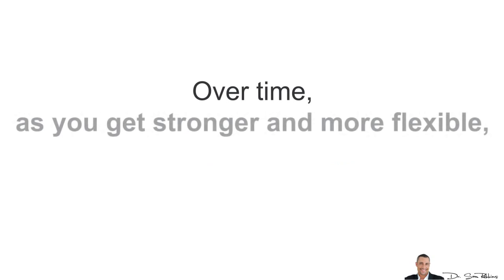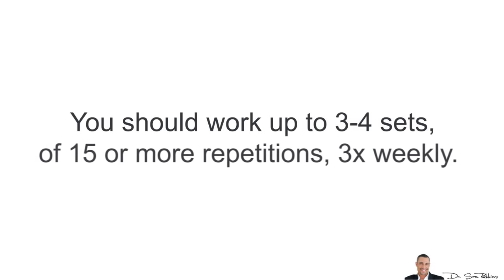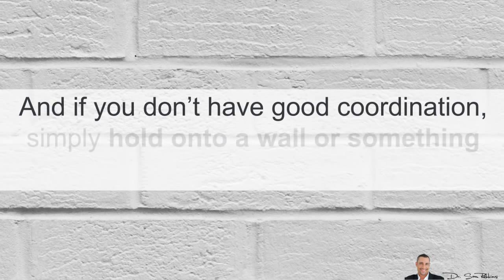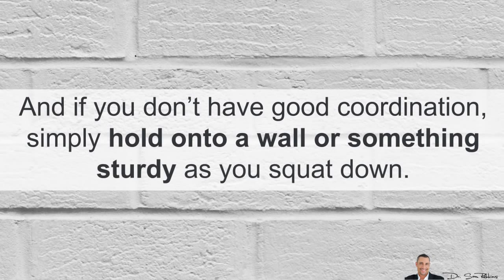Over time, as you get stronger and more flexible, you can do more repetitions and go deeper. You should work up to 3–4 sets of 15 or more repetitions about 3 times weekly. If you don't have good coordination, simply hold onto the wall or something sturdy as you squat down.